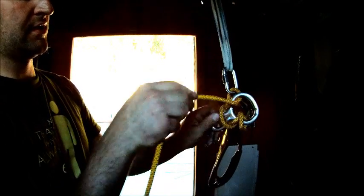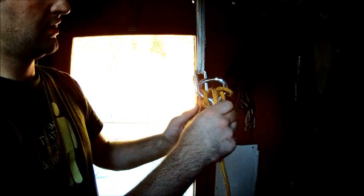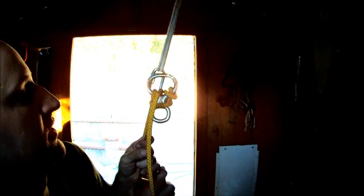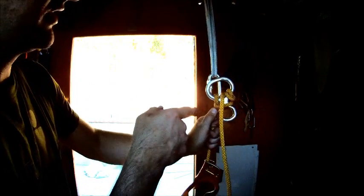And now we're set to go. This is really good to use in contingency situations where you might want to lower someone down. So now if we pull it against the quick link, we're going to pull really hard here — it moves a little bit, and then it stops. Now there's really no more movement. The reason that it stopped is because we have this high tension strand coming around here, going around the back, and pulling this figure 8 against the quick link.